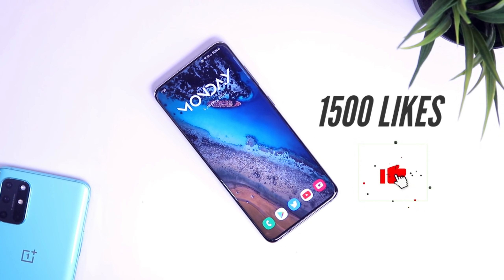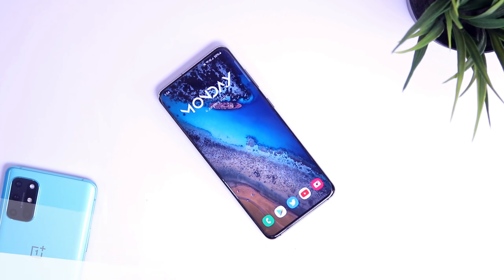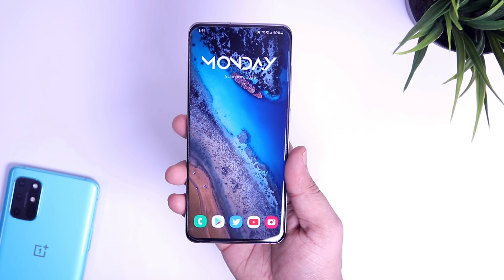With that being said, let's aim for 1000 likes on this video. I know you guys will do it, so drop a like and let's get started.